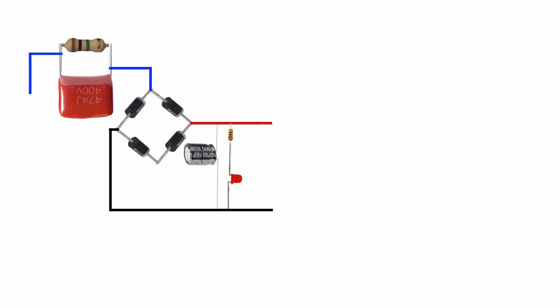Join diode and capacitor, and capacitor other side to join with AC. Now set other resistor. Join resistor and diode. Resistor other side is AC. And it is your AC and DC.